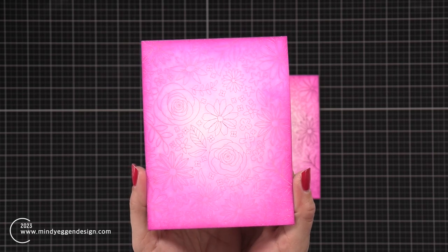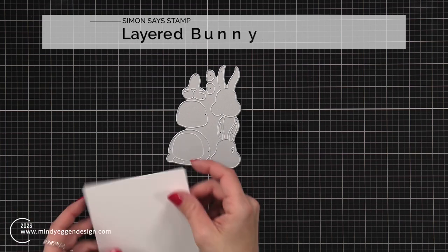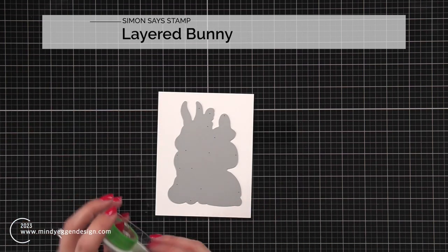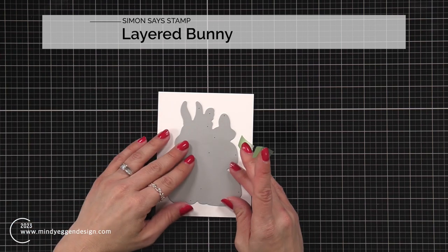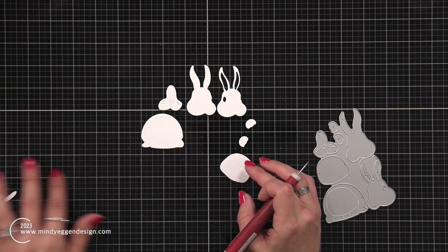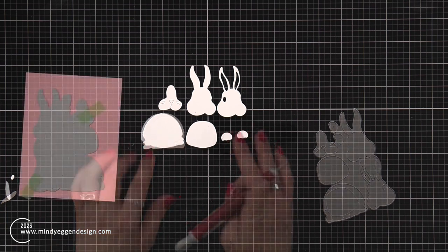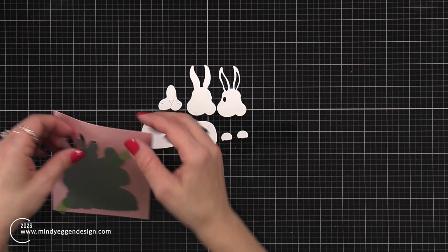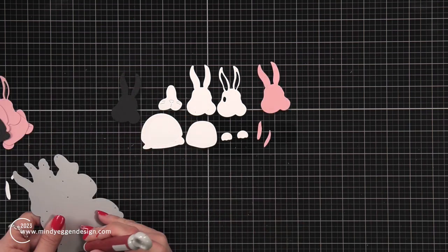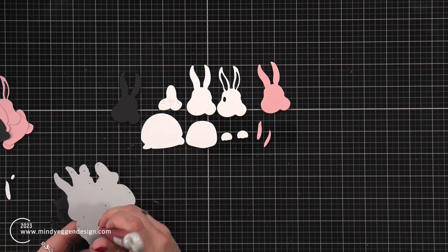Now that both of my panels are done, I'm going to work on the layered bunny. To be honest, this is actually what was supposed to be the star of the show. I had created a card previously and decided to recreate it for a video. But as I started creating using that intricate floral background, I decided to play with the two different colors of glimmer foil. So although the bunny was supposed to be the star, it really ended up showing how two different colors of foil that are almost the same color can have two completely different looks.